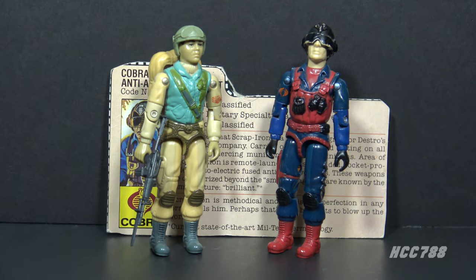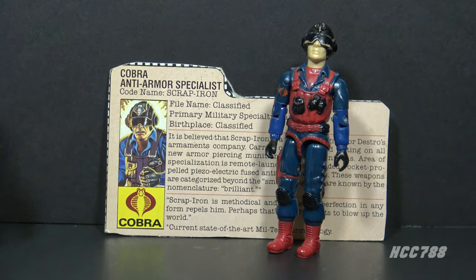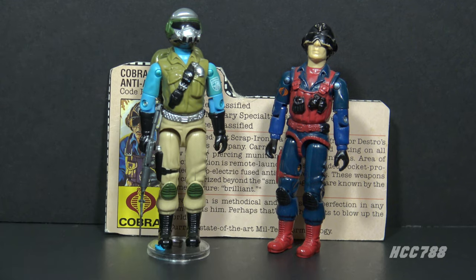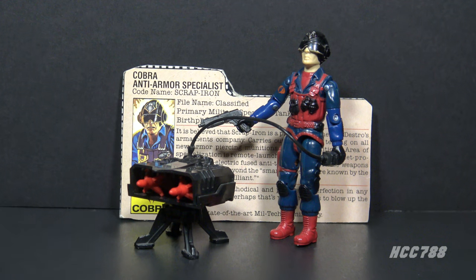Scrap Iron is a very unique looking figure, but he's actually a clever reuse of parts. For instance, he reuses the arms and lower legs of GI Joe's Airborne from 1983. You may not notice because the color change is so drastic it bears little resemblance to those original parts. Scrap Iron also became a parts donor — his legs were used to create some versions of the GI Joe mail-away figure Steel Brigade.